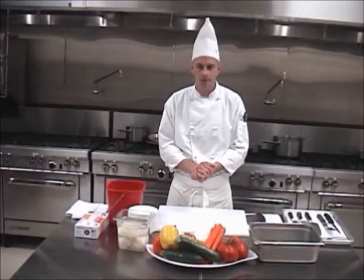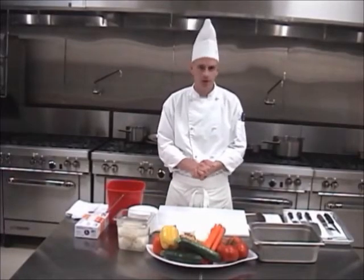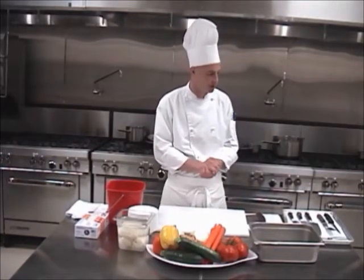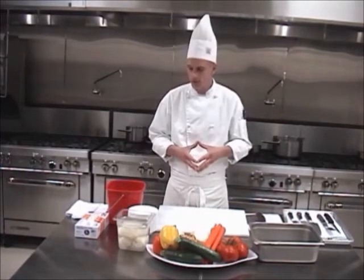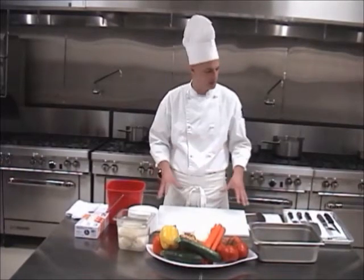Hello, my name is Jeremy Andrew, Certified Executive Chef, and welcome to the Certified Culinary Educator demonstration, with getting right to some basic station 7.